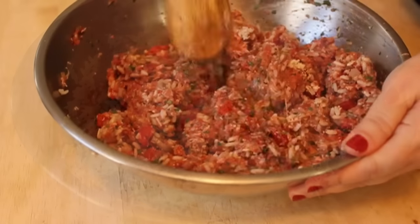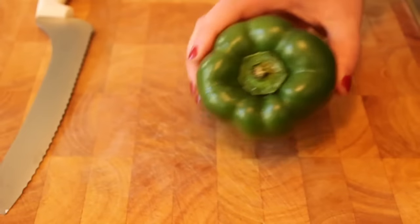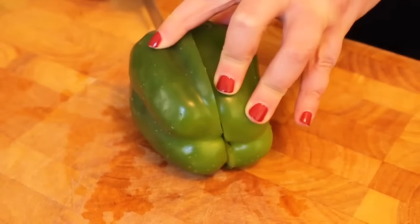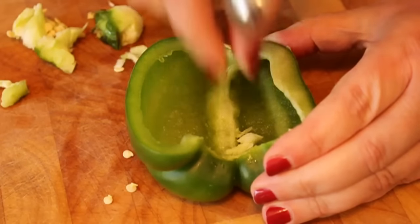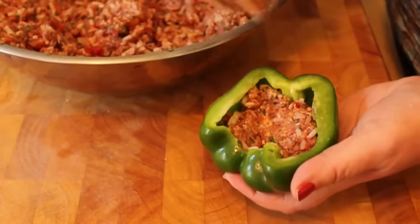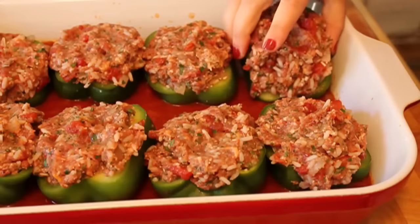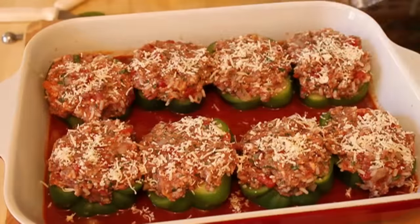This time we're using green peppers for a little extra bitterness instead of the red. We're also going to use a half instead of a whole. Make sure when you cut them, you've got the flat side so they sit nice in the pan. Cut those directly in half, scoop out the seeds, membranes, etc. Stuff them very firmly with your stuffing and then mound it up. You should have just a perfect amount of stuffing for eight halves. Those go in the baking dish on top of the sauce.